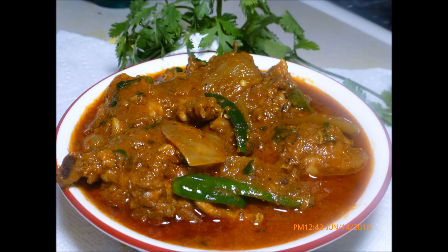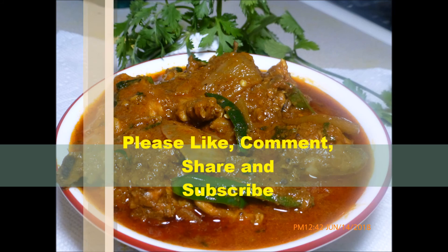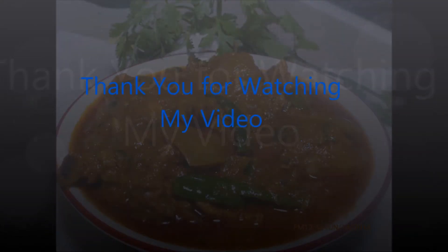So friends, try it and I will see you in my next video. Take care everyone. Bye-bye.